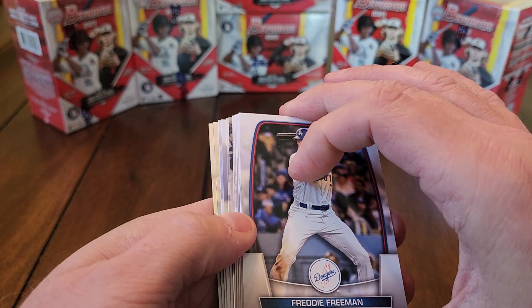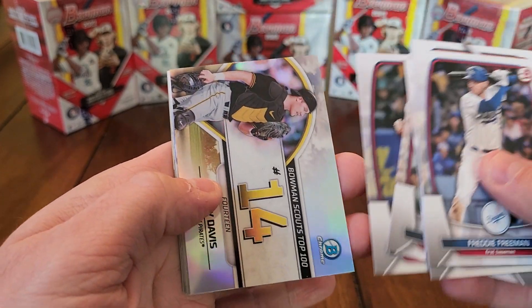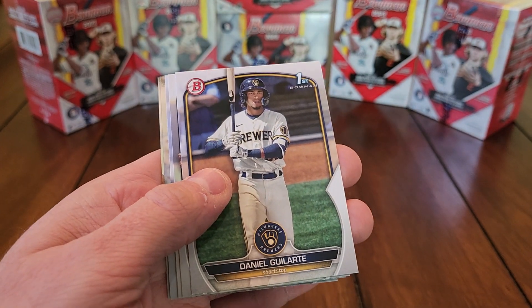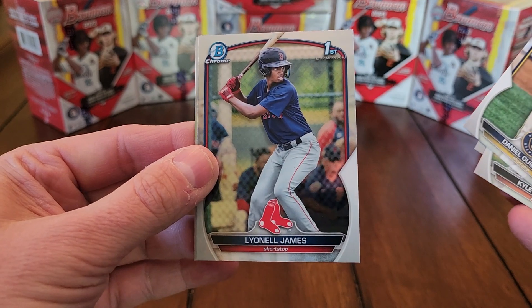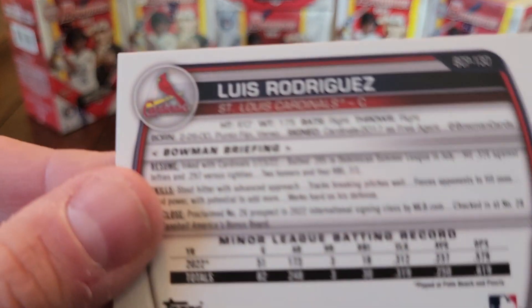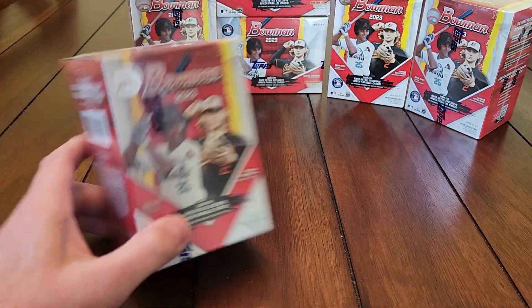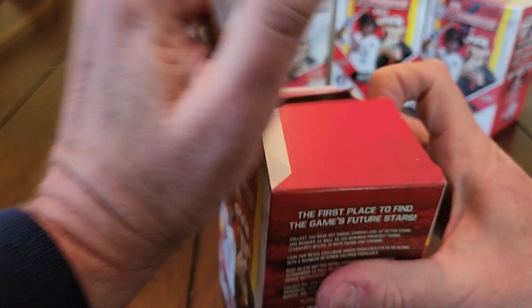This is probably going to end up being one of the best — maybe the best product of the year. Bowman just has so much to go for. The rookies don't hold a ton of value, but you get the rookies, the cool inserts, the chase. Go back through Bowman from a couple years ago — how many Jeremy Peña Bowman Firsts do we got just sitting in a box somewhere sleeved up? Lionel James and Luis Rodriguez — that's what Bowman is all about.